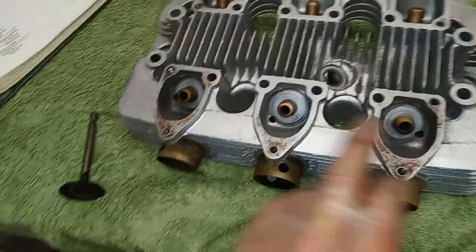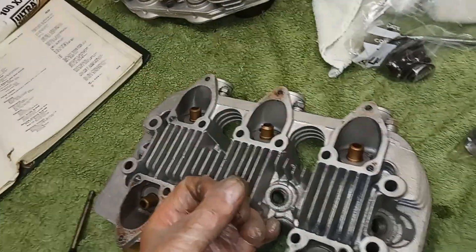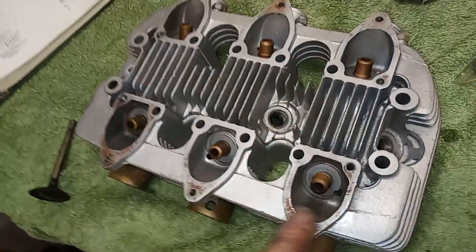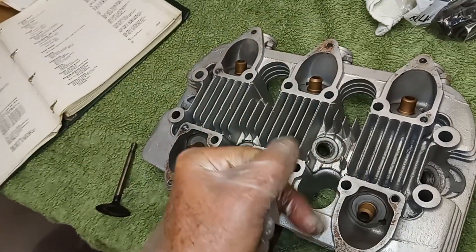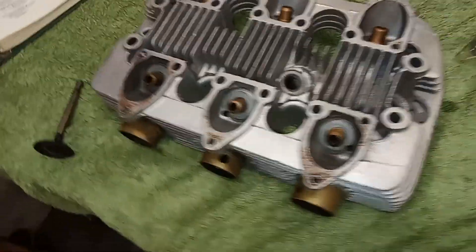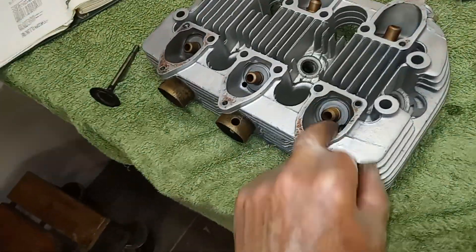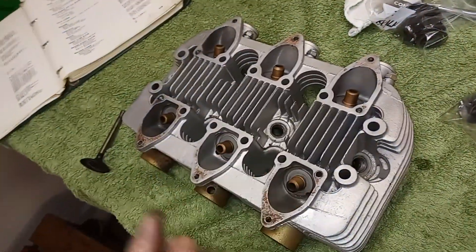Whether or not we fit seals to the exhaust is a matter of some debate. When the inlet valve opens, the engine is sucking air in and it sucks oil and air down past the valve guide — that's when it burns oil. But when the exhaust valve opens, the engine is pushing exhaust gases out, so even if it's leaking oil, the oil doesn't go in — it gets pushed out. So oil gets sucked in on the inlet if the guides are worn, but gets pushed out on the exhaust. That said, I tend to put valve stem seals on the exhaust anyway.